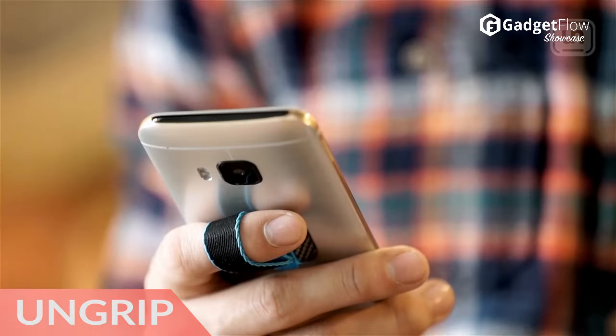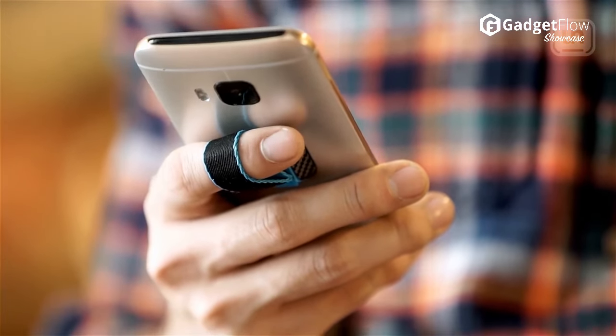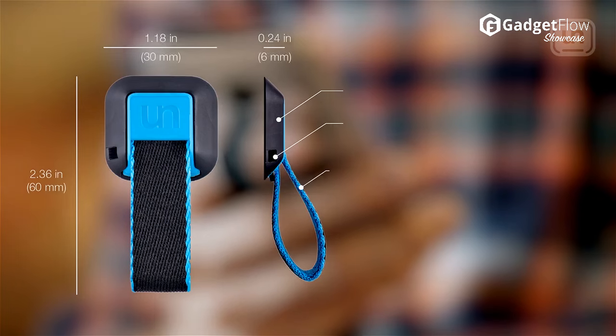Hi there, this is Wes with the Gadget Flow and today we are showcasing the UnGrip Smartphone Grip System.